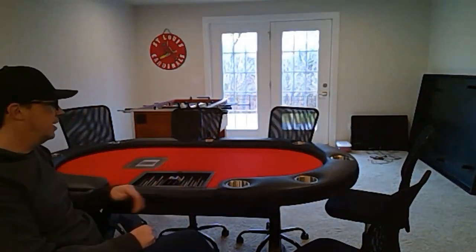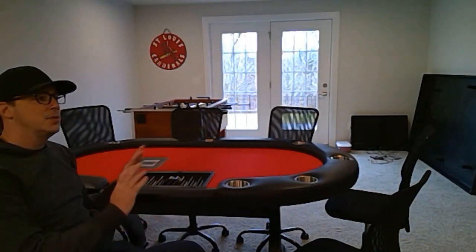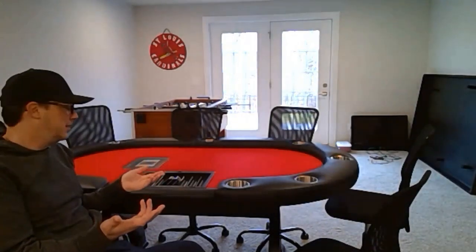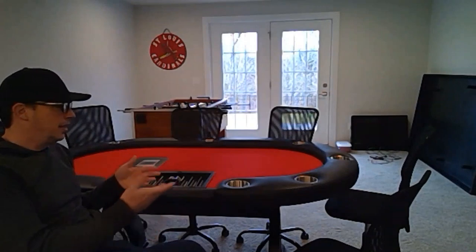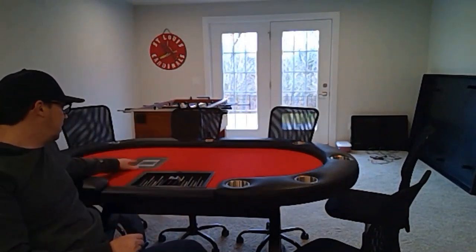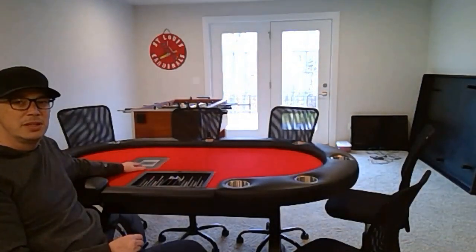As you can see, we have eight cup holders that seats eight. Last week we actually had nine — added another chair, no problem. Ten might get a little tight; nine was completely comfortable. We also have the coin tray, and I have the built-in shuffler which we'll go over in a separate video. I absolutely love it.